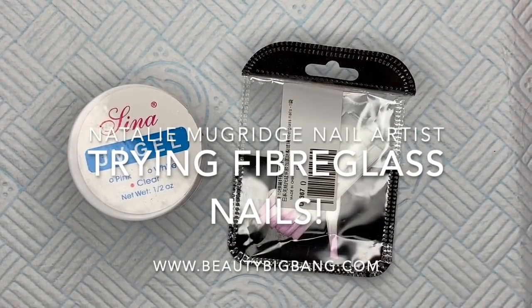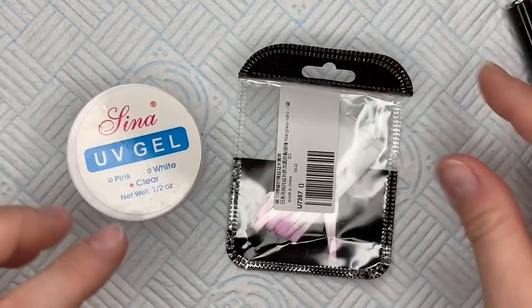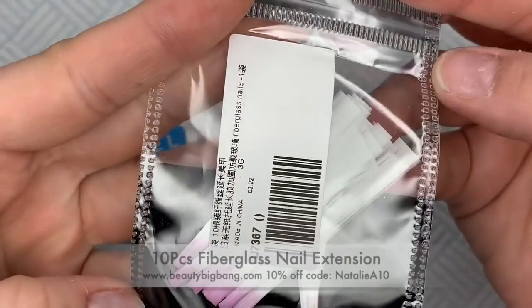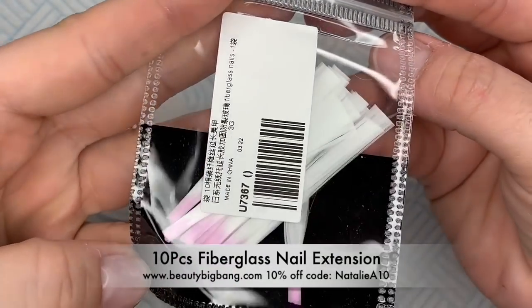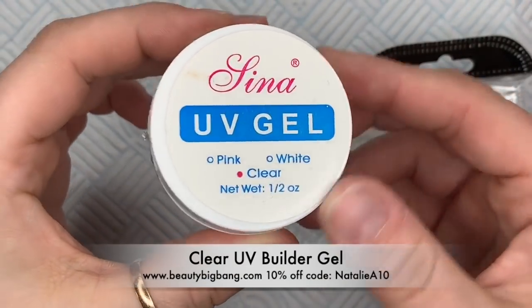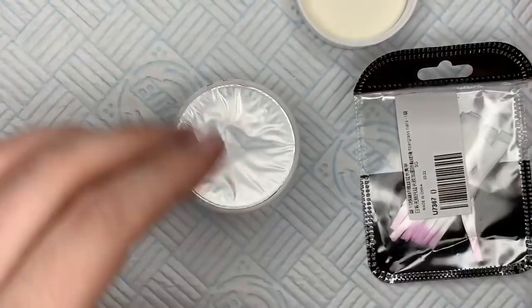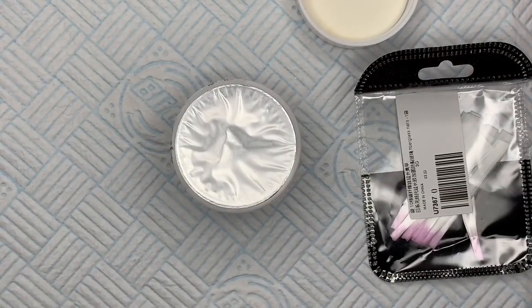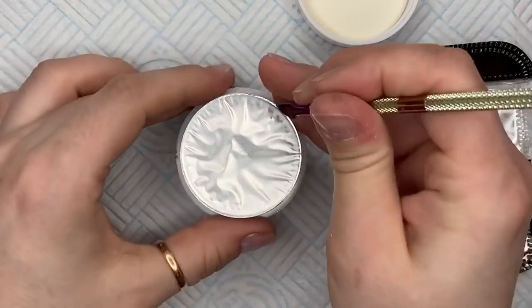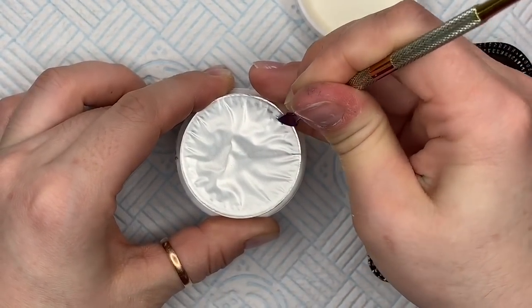Hi everyone, welcome back to a new video! Beauty Big Bang kindly sent me this fiberglass stuff. I've never done fiberglass nails in my life. They also sent me some clear UV gel. I did watch a video a little while ago on how to do a fiberglass nail, which instantly made me an expert — not kidding.